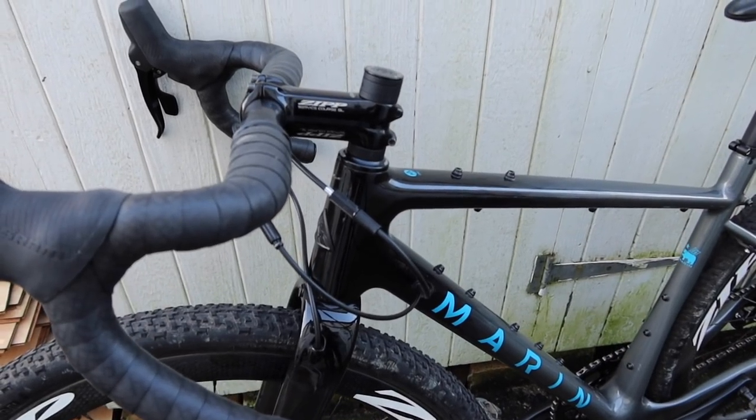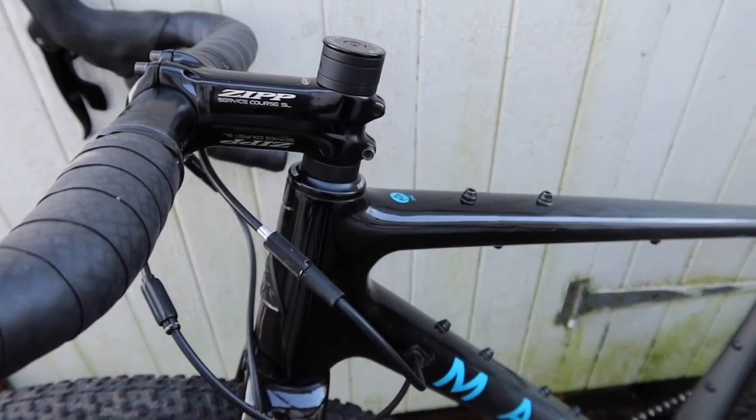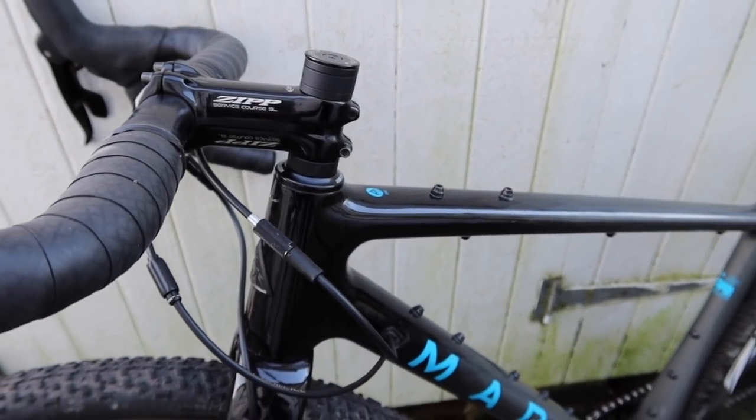The observant among you might have noticed this monstrosity — doesn't it look terrible having so much steerer tube poking up? But I'm just in a hurry and I just want to go ride my bike, so I'll deal with that later.